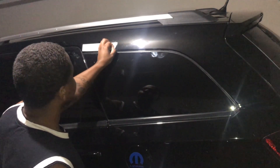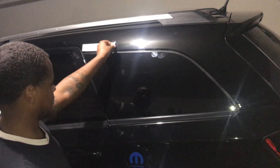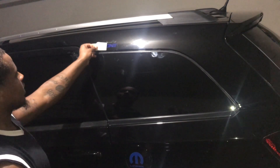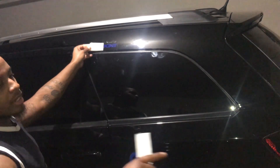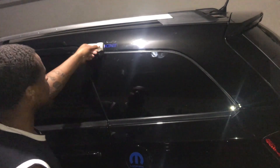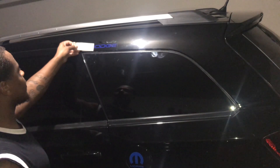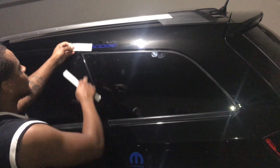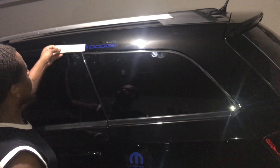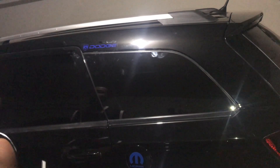Just gonna peel it off. It's kind of a different glue from my Mopar — the blue is slightly different as well — but it still looks pretty clean in my opinion. There we go, and that's it.